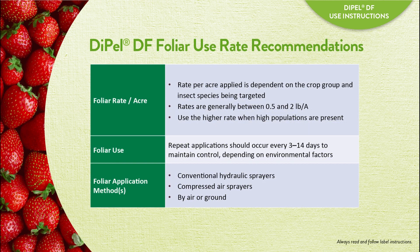For Dipel DF, the foliar application rate is generally a half pound to two pounds per acre. Use a higher rate when high insect populations are present. Apply Dipel DF no more than every three days, unless under extreme pest pressure.